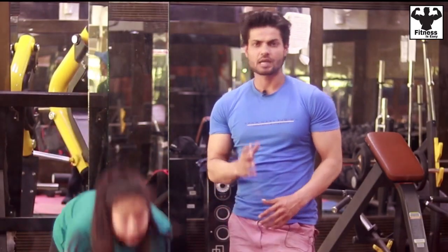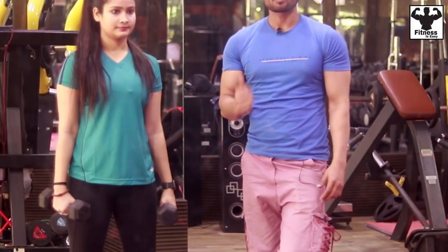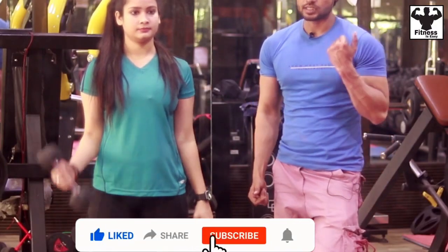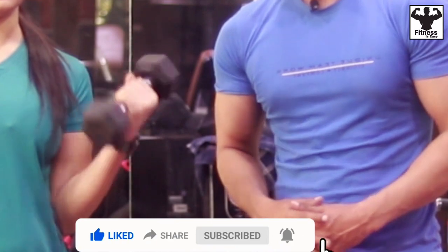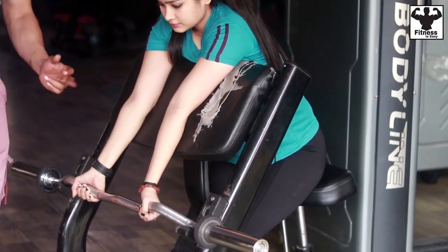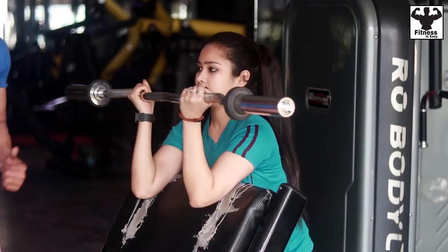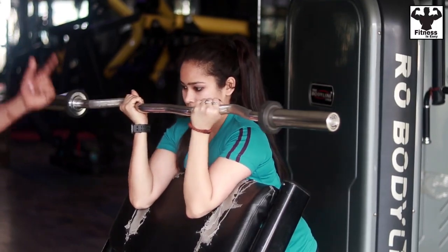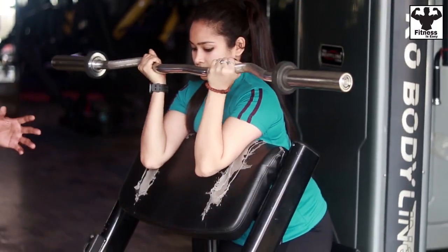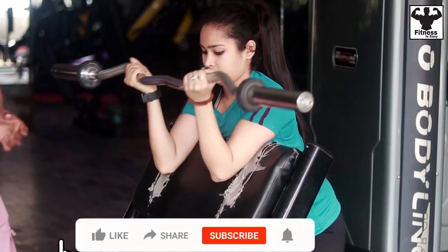For the alternative curl, you will take a dumbbell. Again, you will fix the elbow to your side. You will bring the dumbbell up — the position is the same — and this works the whole part of your biceps. You will take 3 sets and the reps are 10 to 12.